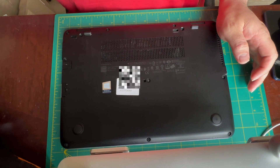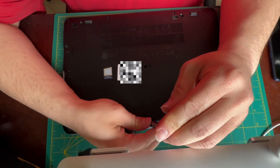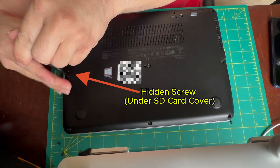Hello everybody. Today I will be upgrading the 1366x768 LCD on this HP EliteBook 840G4 with a nice 1080p IPS Full HD display.